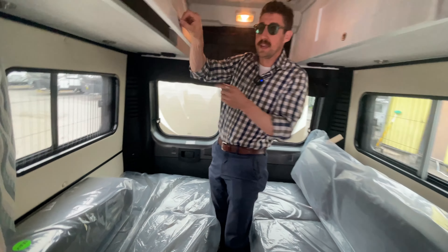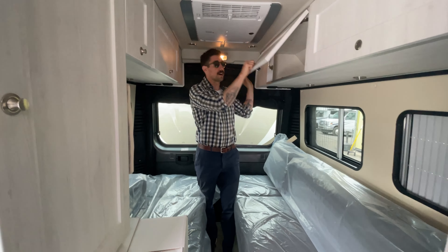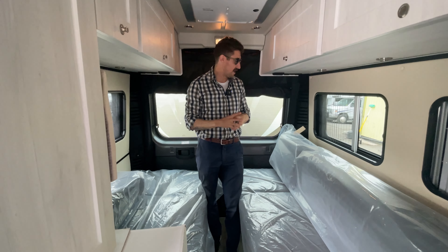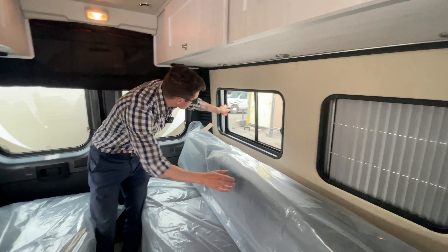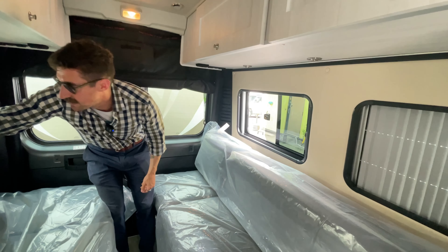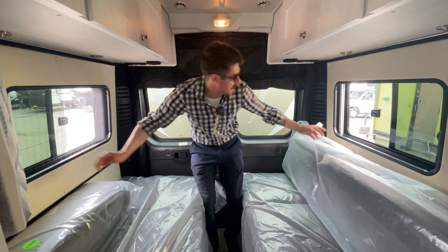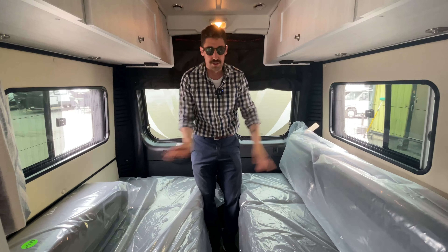More storage up through here, overhead storage there, overhead storage here. You've got a nice Truma Aventa air conditioner here which will cool this place down very quickly. You have windows on both sides for airflow, and you have your night and day shades as well, so you can get the cross breeze at night.